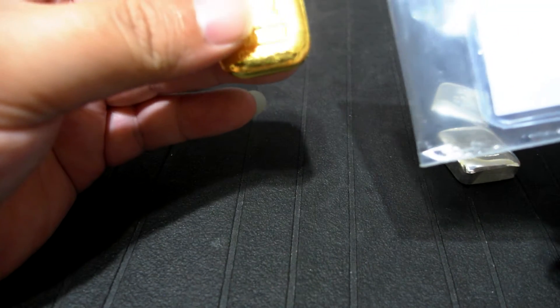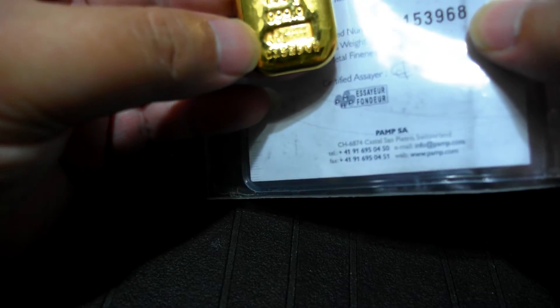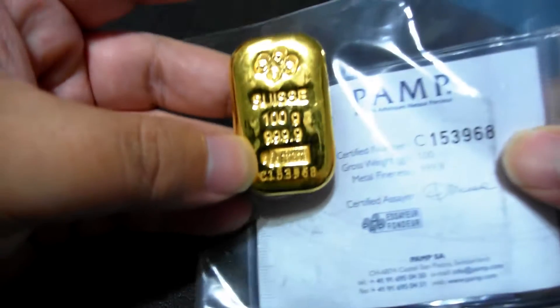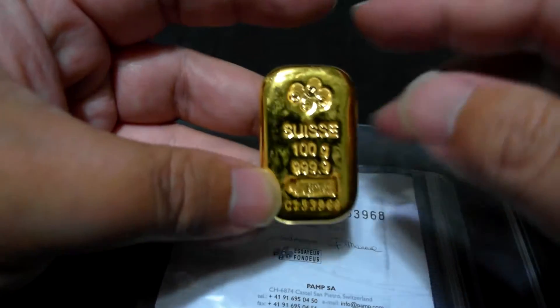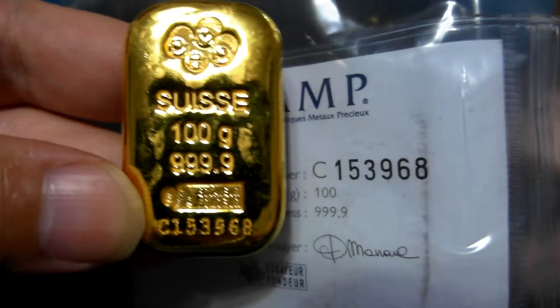For this kind of 100g cast bar, it comes with this certificate, and the serial number is matching here — it's over here, the serial number — so it matches with this.